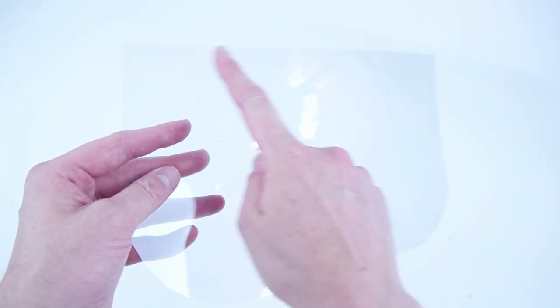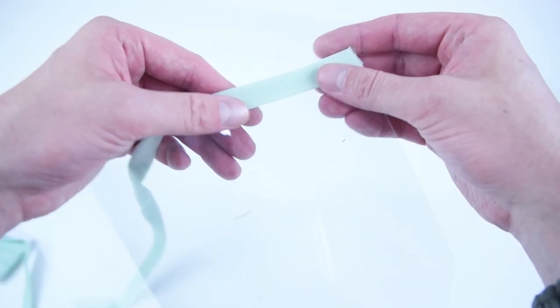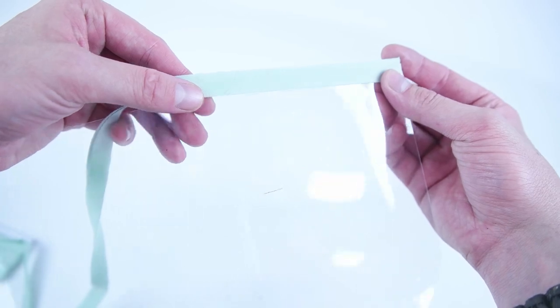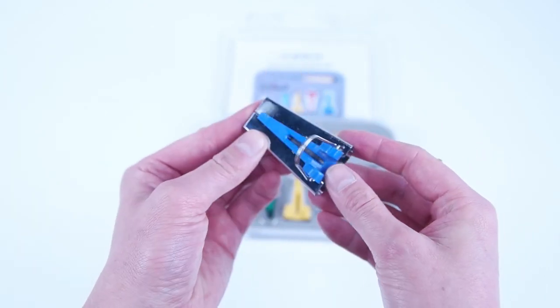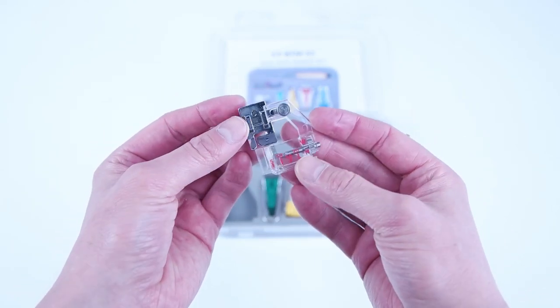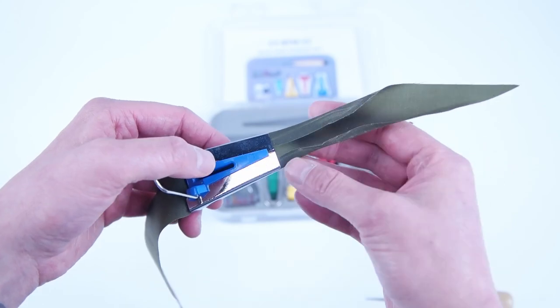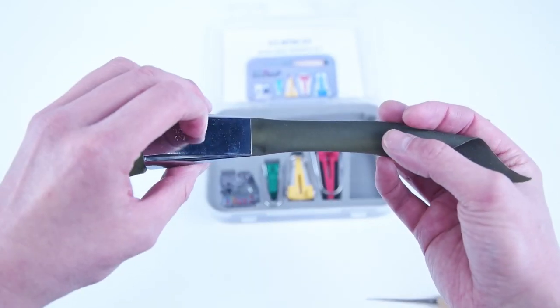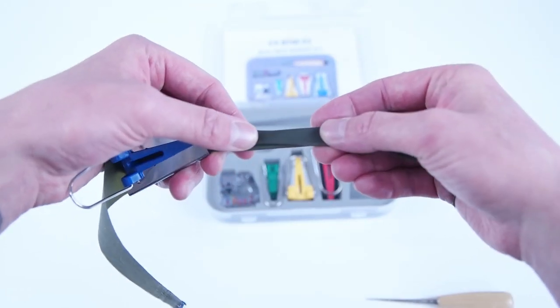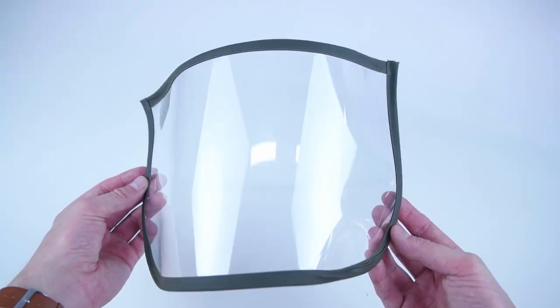Grab your visor shield and add double fold bias tape all the way around the outside edge of the entire shield — this helps with the sharp edges of the plastic. There are multiple methods: you can use a bias tape folder with different sizes, iron the strip as it comes out creating the double fold, and then sew it on with a binding presser foot. A third method is to use a double fold bias tape binder. Keep in mind any of these methods will work, or you can go with no bias tape for a fully clear shield.